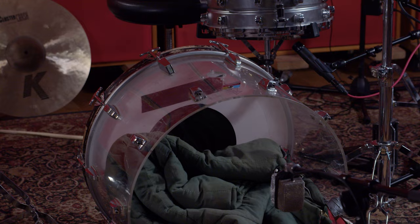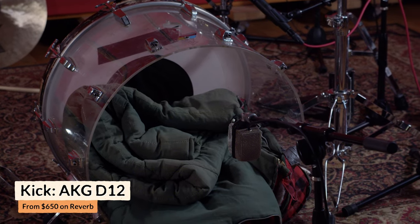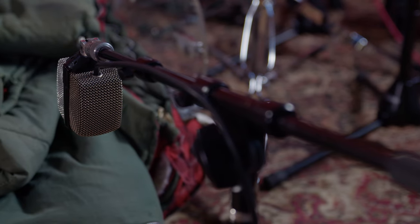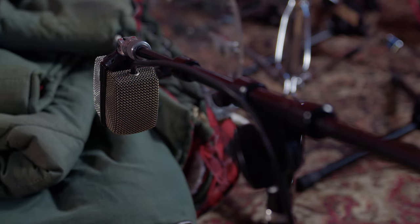For kick drum, we used an AKG D12. This is a classic vintage kick drum mic — not too high-end-y, not too low-end-y, just really well balanced, especially for the time. Again, we're not using it too heavily, so it's not holding that much weight. It's just meant to give a little bit of focus to that kick drum sound coming from the rooms.